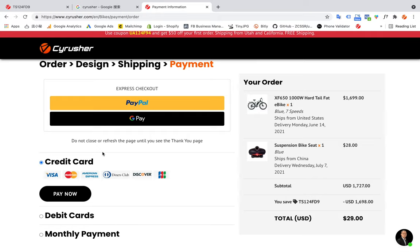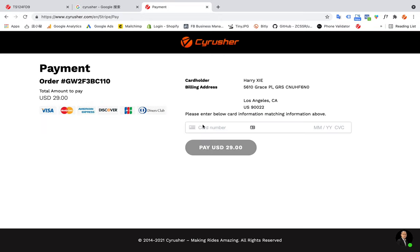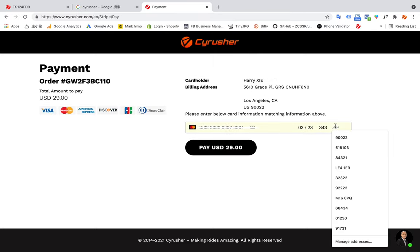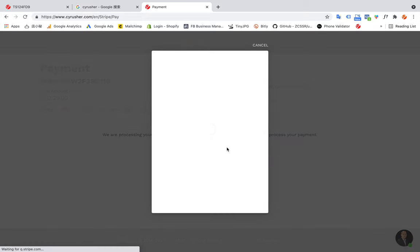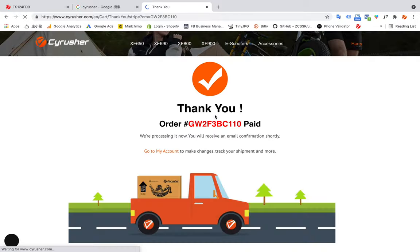Now I'm going to use a credit card as the payment method and click Buy Now. You can enter your credit card information here. Because I already saved the information in my browser, I can do it quickly. Click Confirm. I put in a debit card here and click the Pay button. Just need to wait a little bit.